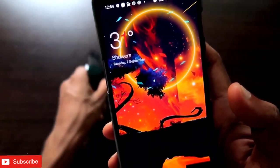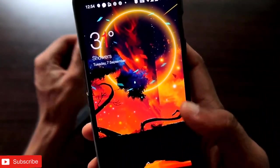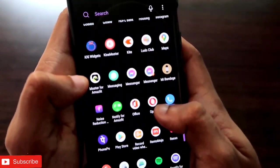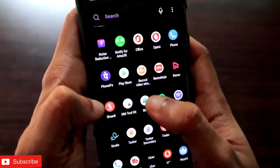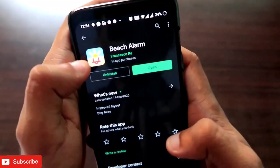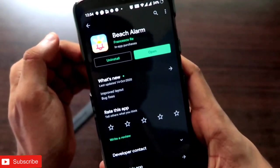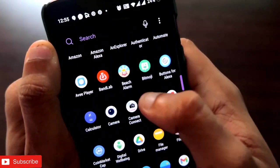Whenever someone tries to steal your bag or luggage, you need to go to the Play Store and download the application called Beach Alarm. Let me go to the Play Store — you can see the application is there. Just install it and open it.